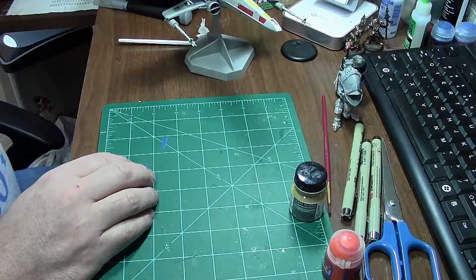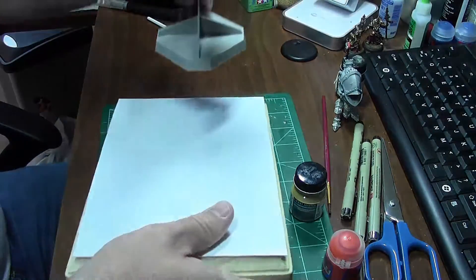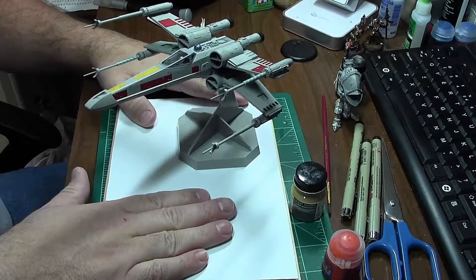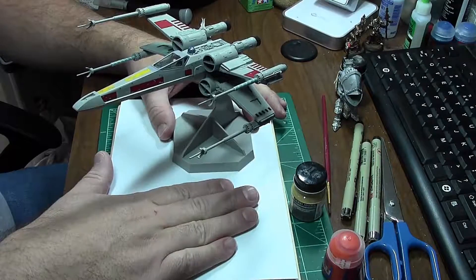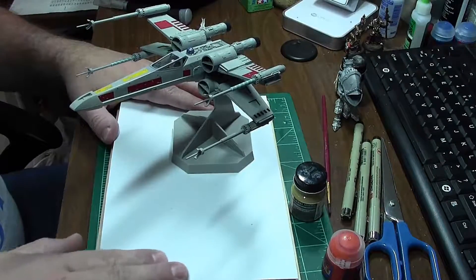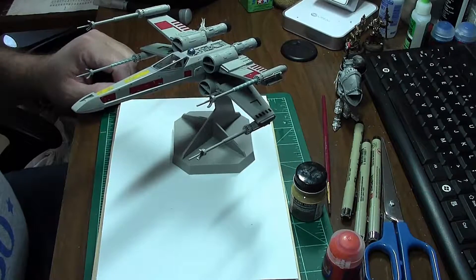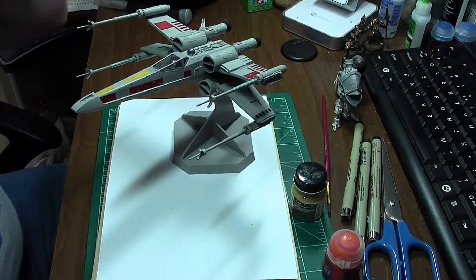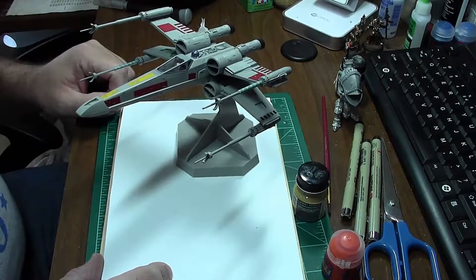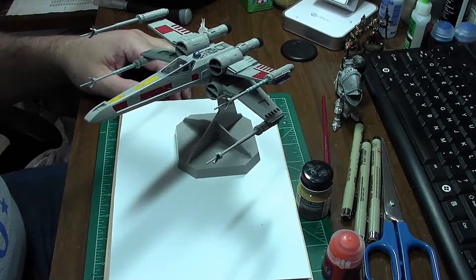Once I get the wash and weathering done on this guy, all I have to do is create the base. I'm hoping to put it on this sheet styrene I've laid down, and I plan on building up the base by cutting out polystyrene squares, scribing some panel lines, and putting some little greebles on there — just to make it look like the surface of the Death Star where the ship is flying over. I completely stole that idea from several people who've built this model, but it will happen. Hope you guys are having a wonderful Wednesday — talk at you later, adios!